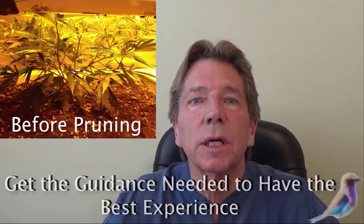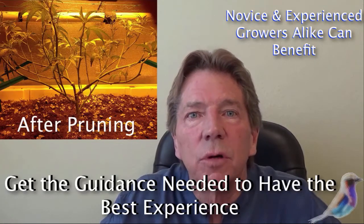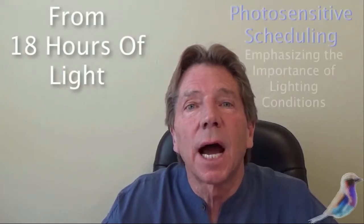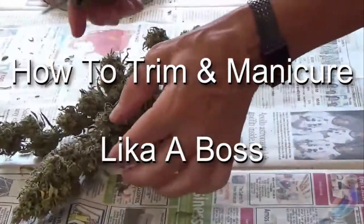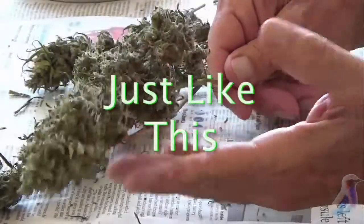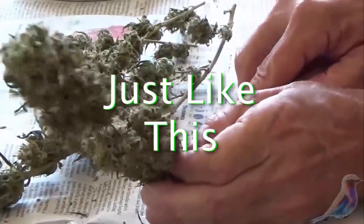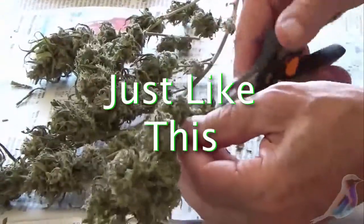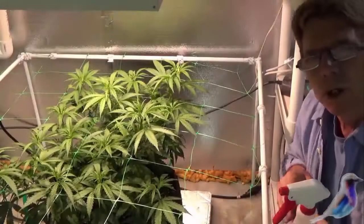There are a couple of things you're going to be doing. That will be the first big trim — taking off all of those fan leaves. And more importantly, your light cycles change. You're going to go from 18 hours of light in the vegetative stage to 12 hours on. You're going to be taking off these fan leaves and leaving the bud, using a jar for your trim, then taking these little branches off and separating them so that you can take all of the buds off as well.